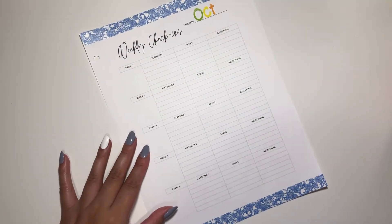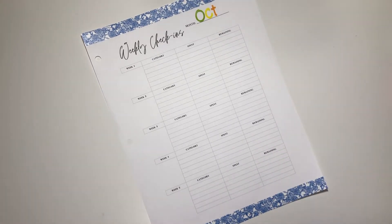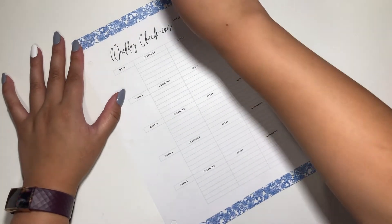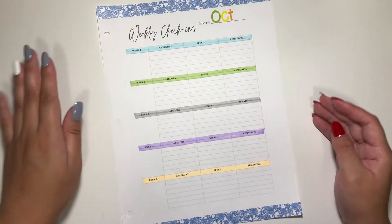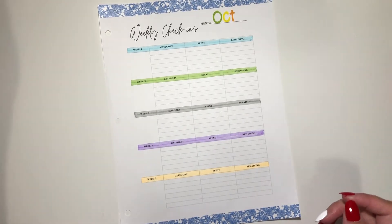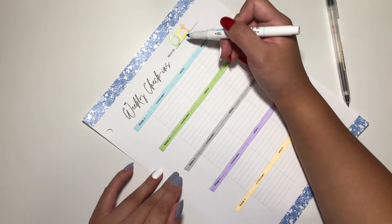For October we are doing the Monday to Sunday setup, and when it reaches November we'll switch to Sunday to Saturday. Let's add more color by doing more highlights. I did a bit of coloring off camera, and I just realized my weekly check-ins are going to be very easy to set up now. Since it's already written 'October' there...